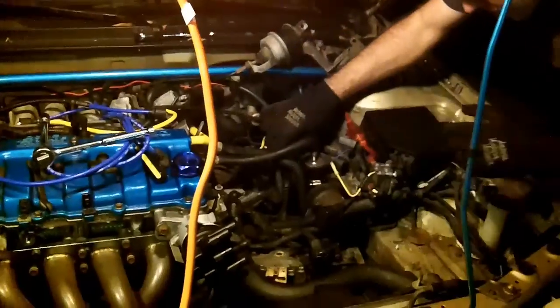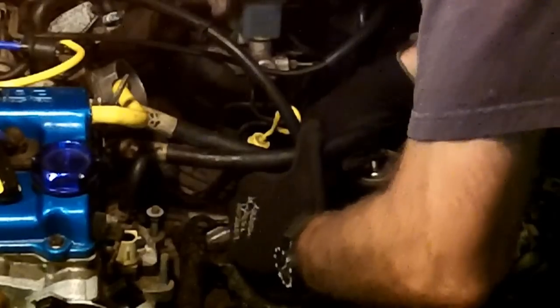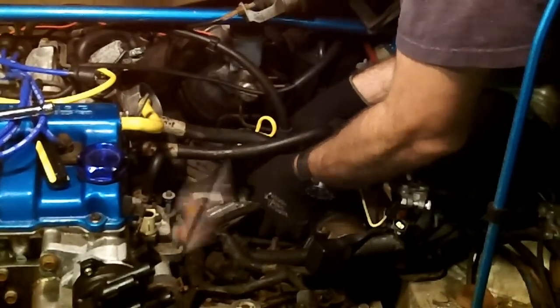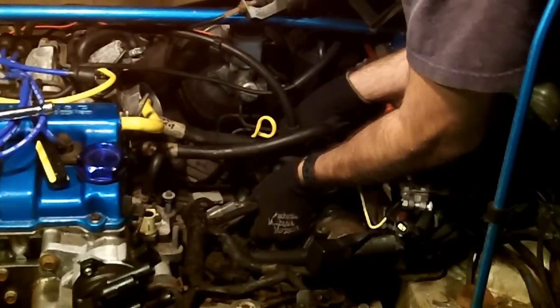We're trying to figure out how to take the rest of the cable for the shifter from the transmission. There are some bolts, probably 10 millimeter. As one commenter put it, you need children, a dwarf, or a Mazda engineer to get your little hands in there — well, Mazda engineers match both of those exactly.